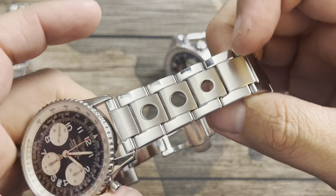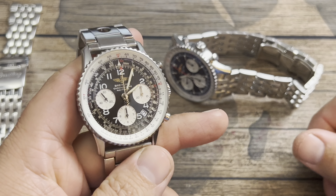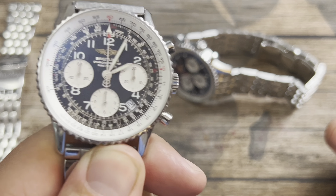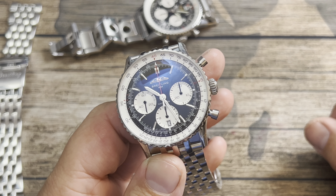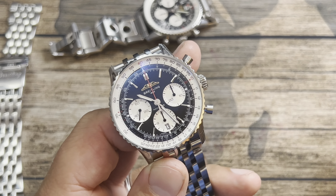Stay tuned for a future video where I'll break down how much it cost me to service this watch — before and after shots, the receipt, itemized, full transparency — just in case you're interested in how much it costs to service a Breitling Navitimer. Thanks so much for joining me, and we'll see you next time on Average Joe Watch Reviews.